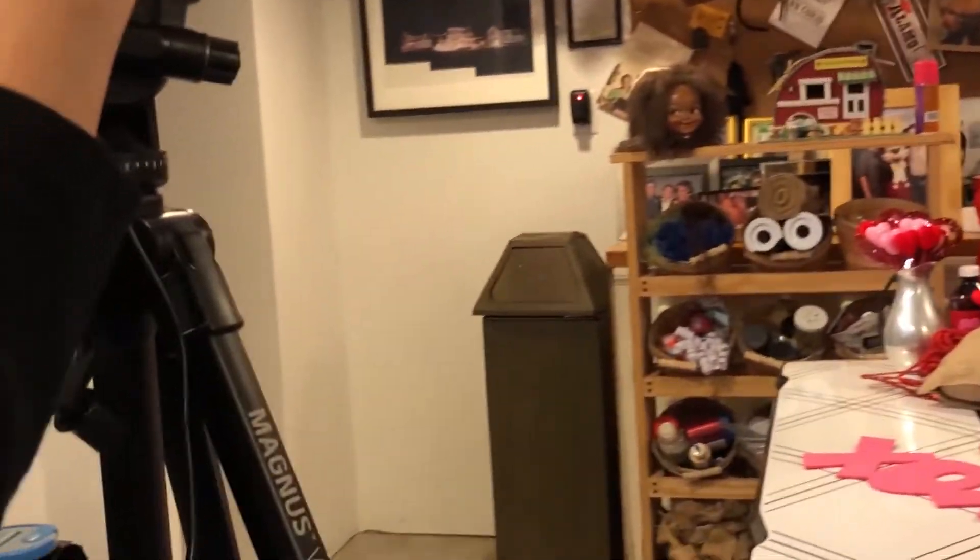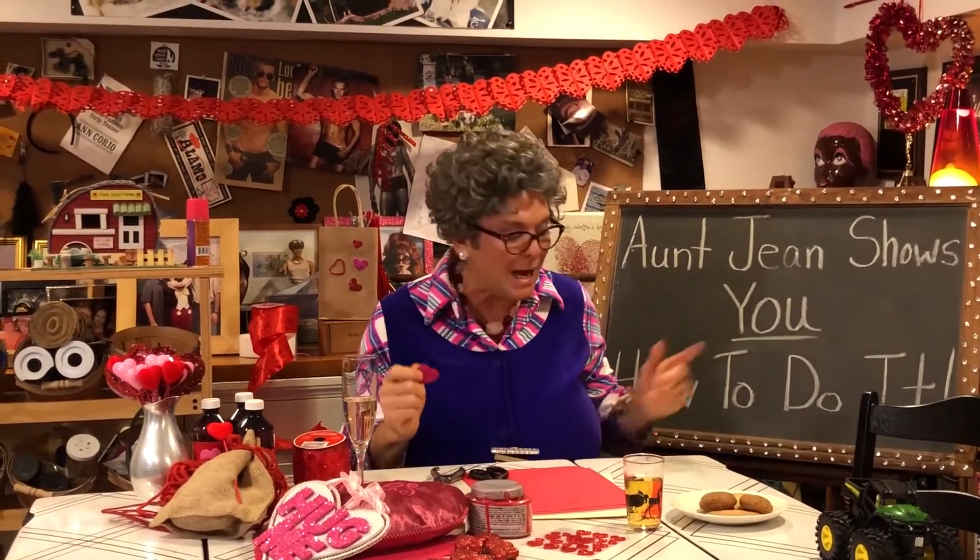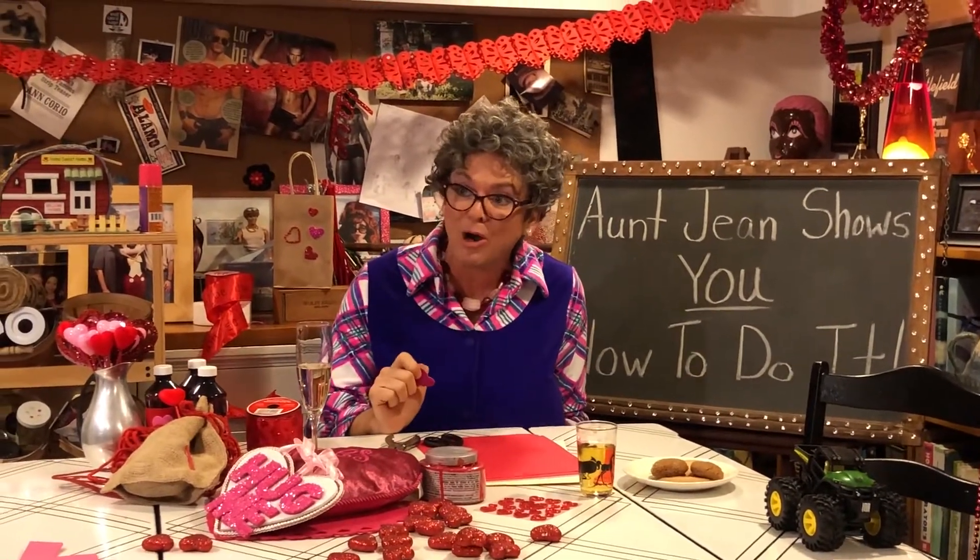Let me ask you if you like hearts. I like hearts, and I'm going to have a special guest here in a minute, and we're going to talk about some hearts.